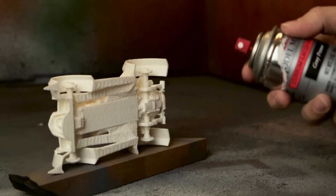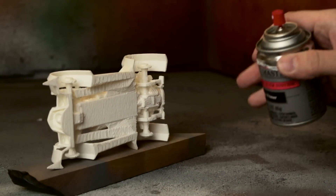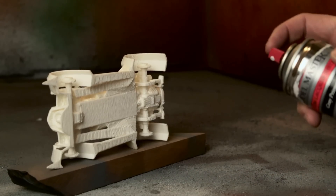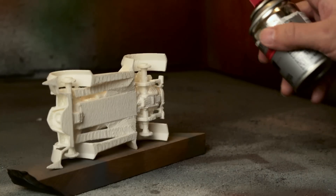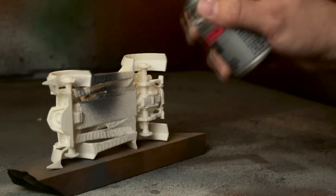As far as spraying the primer goes, you're going to want to start with the undercarriage. If you get to work on the exterior first and then decide to do the undercarriage, you're going to have to be touching some of the surfaces you need to hold the model. So we're just going to start applying a really light coat to the under components first, and then we'll move over and start work on the top.